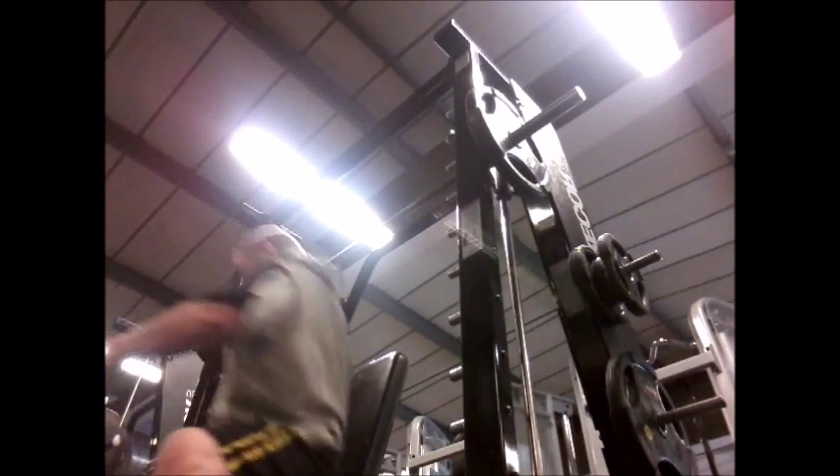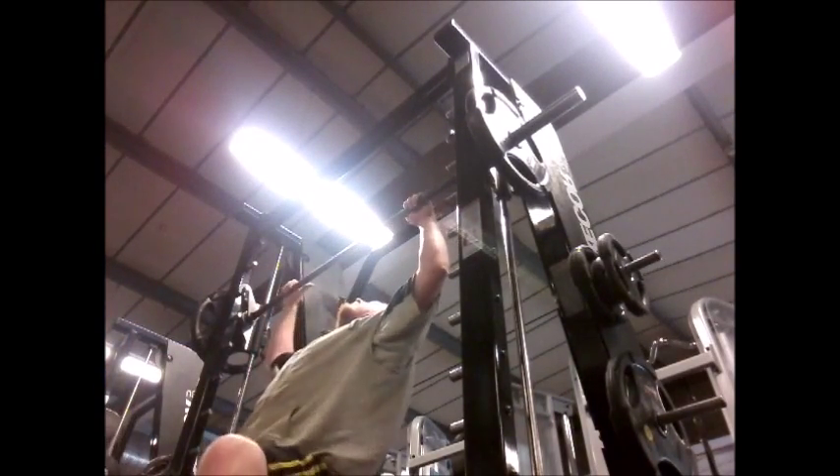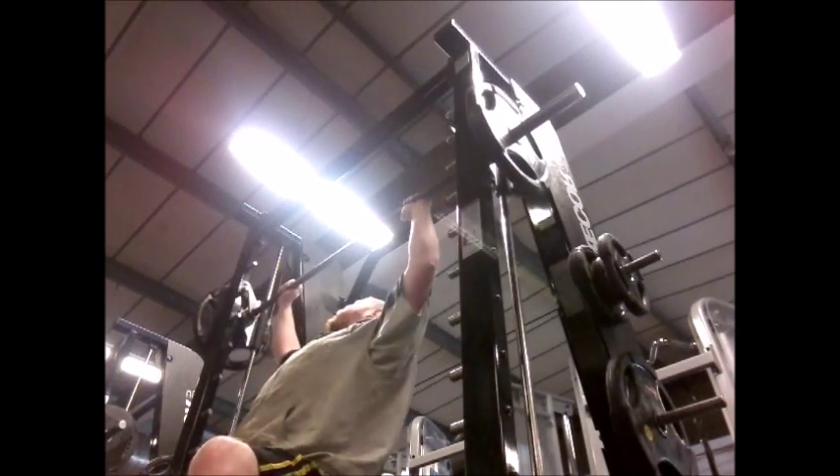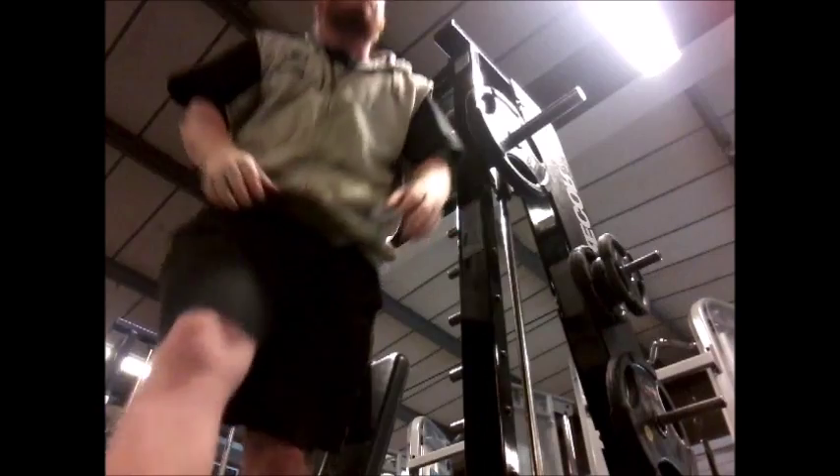Hi guys and welcome back to another Big Al's Big Workout video. Today is all about shoulders — front, rear, and side delts. At the moment I'm doing seated military press, a seated front shoulder press.